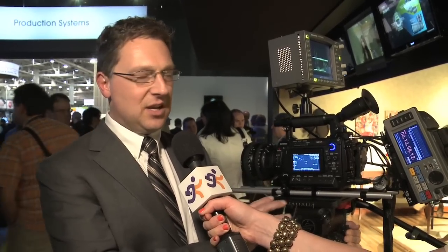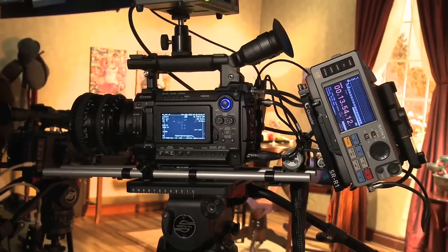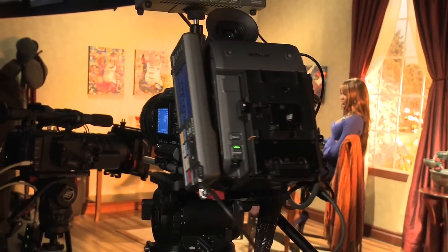In this particular example, what we have here is a new recorder that we've just introduced called the SR-R1. What the SR-R1 will do is take the amazing picture quality of what the F3 is capable of producing and record that faithfully to what we call SR memory cards in the recorder. In simple language, the F3 is capable of producing an extraordinary picture, but in order to get the most benefit out of that picture, you have to record externally from the camera, because the camera cannot handle that amount of recording power internally.